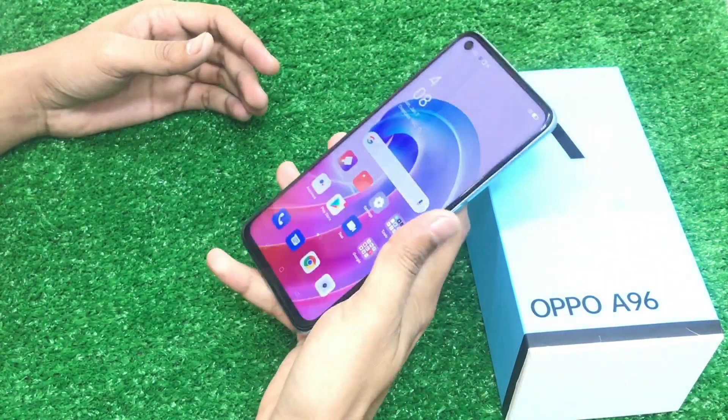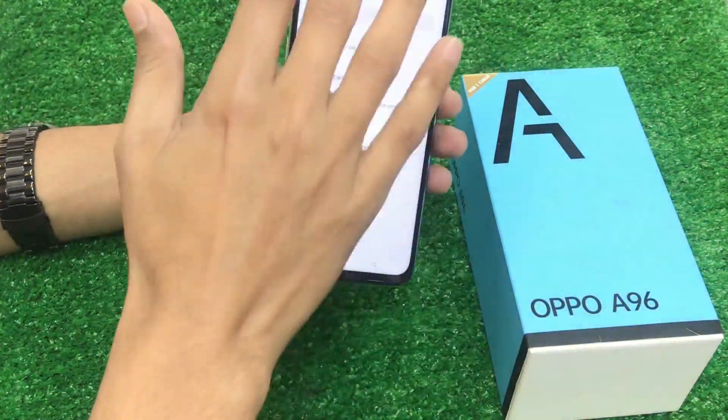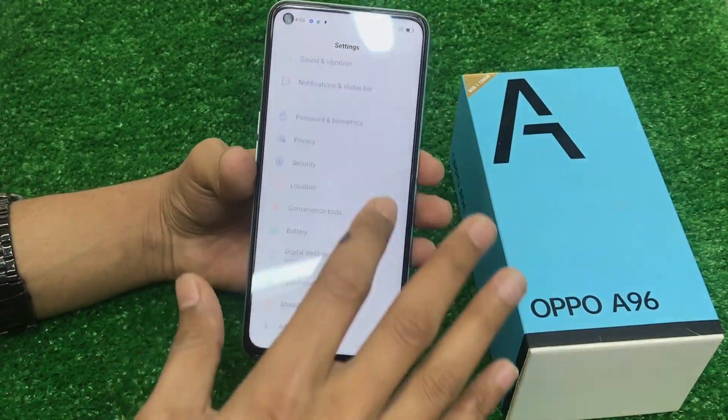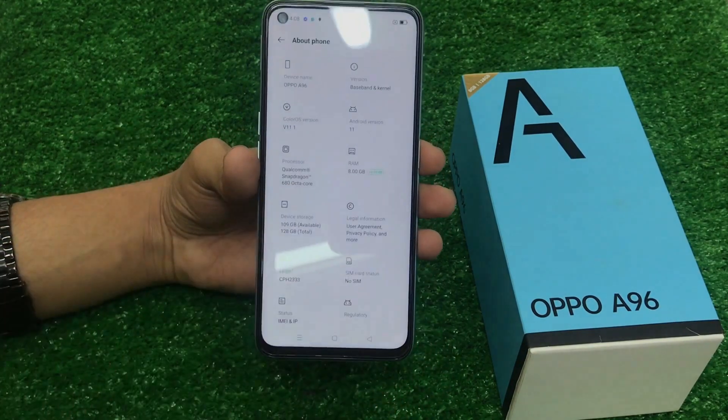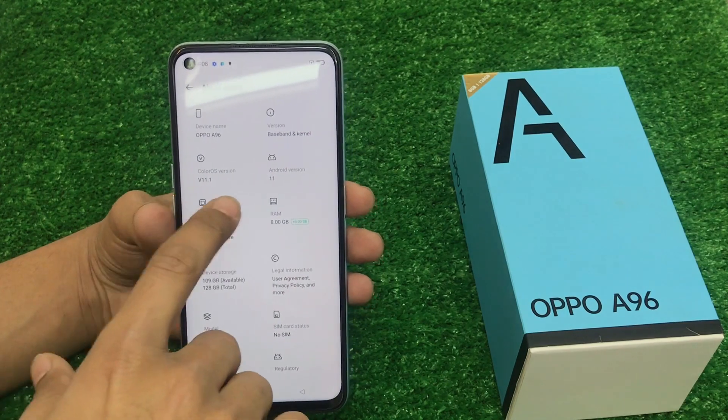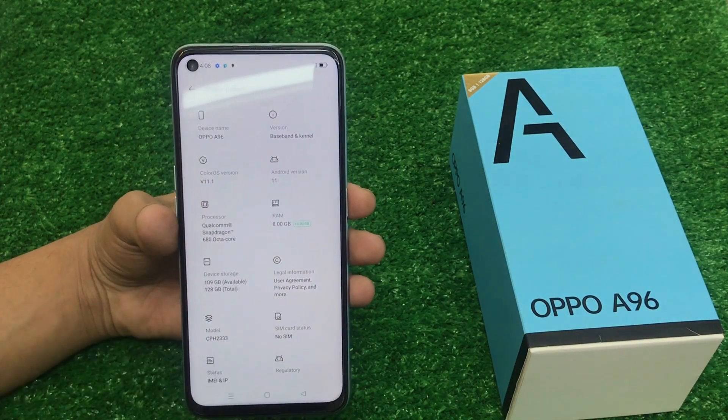The other specifications are also available. It has a 6.59-inch screen size, Full HD Plus display. You will get a resolution of 401 PPI. The Color OS version 11.1 is available. Android version is also available.